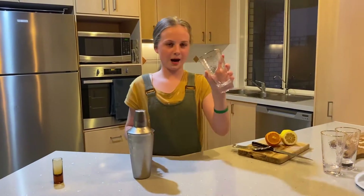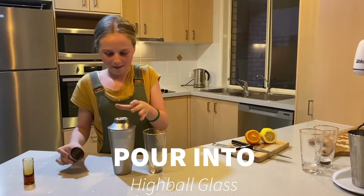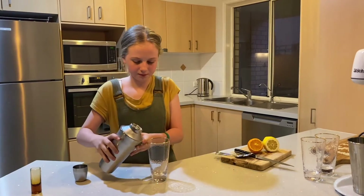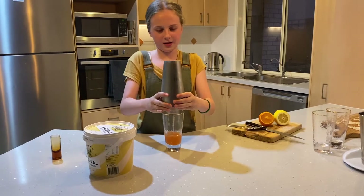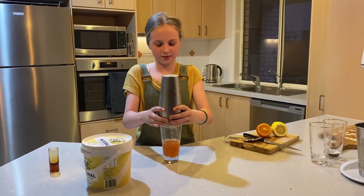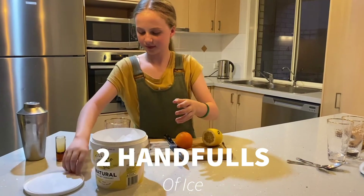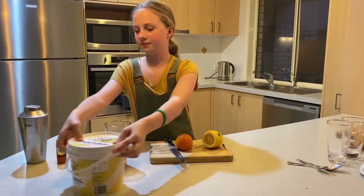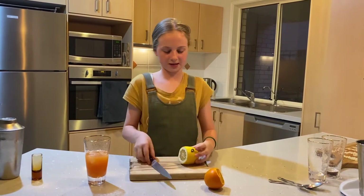Pour it into a highball glass. Some of it can get trapped on the ice, so give it a bit of a shake to get it out. Let's put some ice into the glass and cut up a slice of lemon.